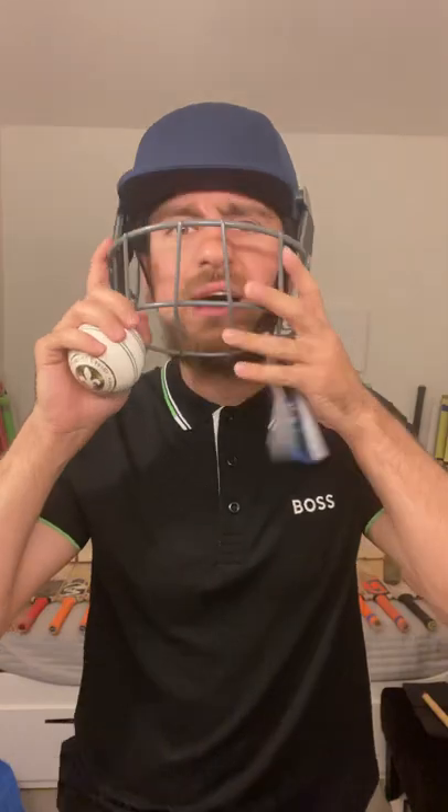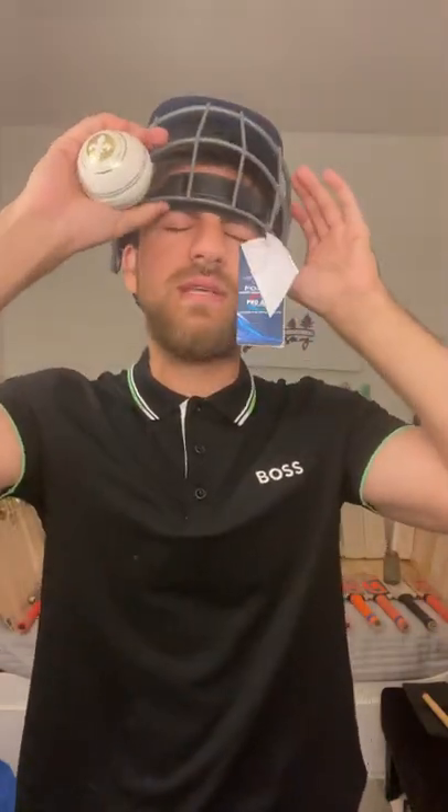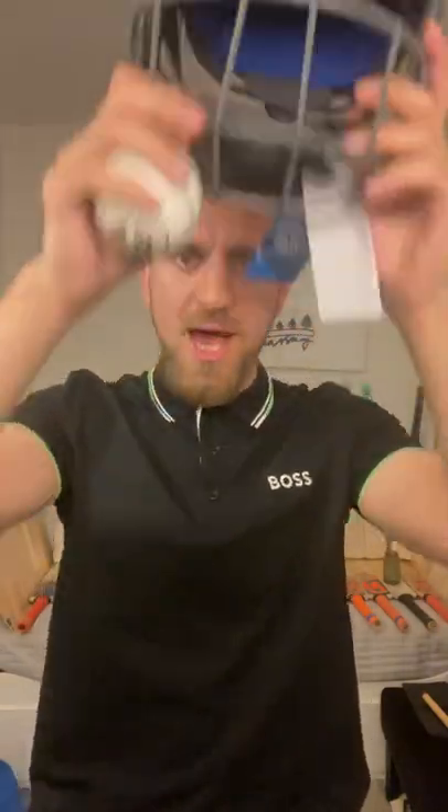This is what we have in stock. If you're interested in this helmet, drop us a message on Facebook, WhatsApp, or Instagram — wherever you find us. We will try our best to help you find the right equipment for the right game. Have a nice day, take care, thank you very much.